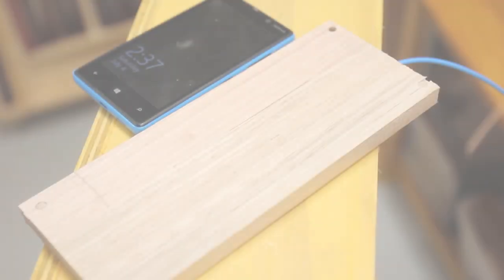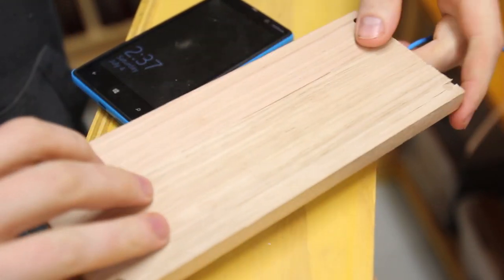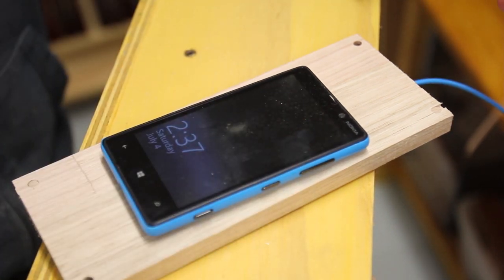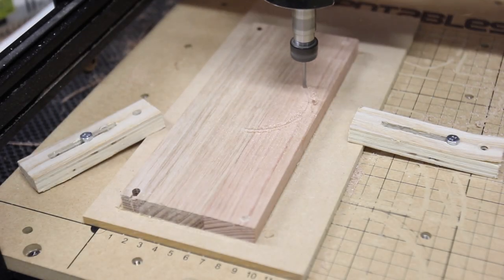I made another attempt at the project, but since the cutting process was the same I didn't film it. This one had the updated design so everything was better centred when flipped. Before cutting the circles I tested that the concept worked fine, and you can see that it was charging the phone through the wood.